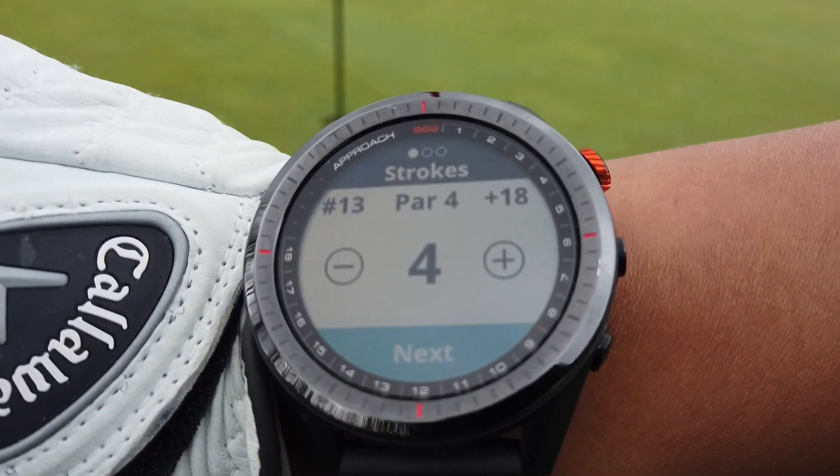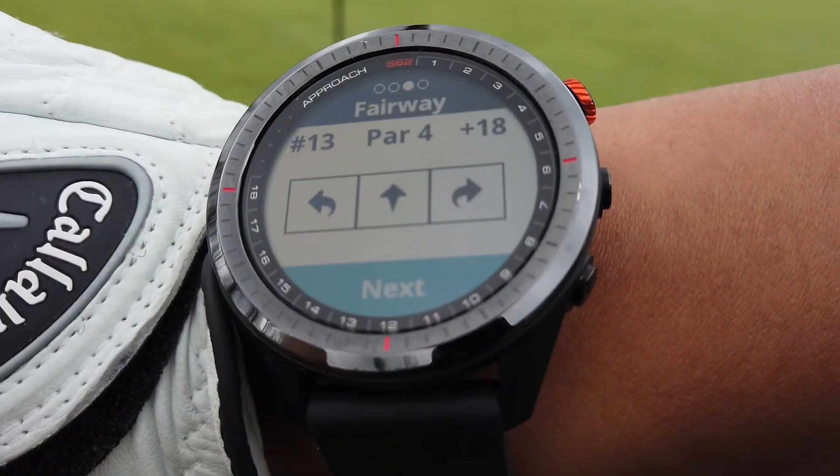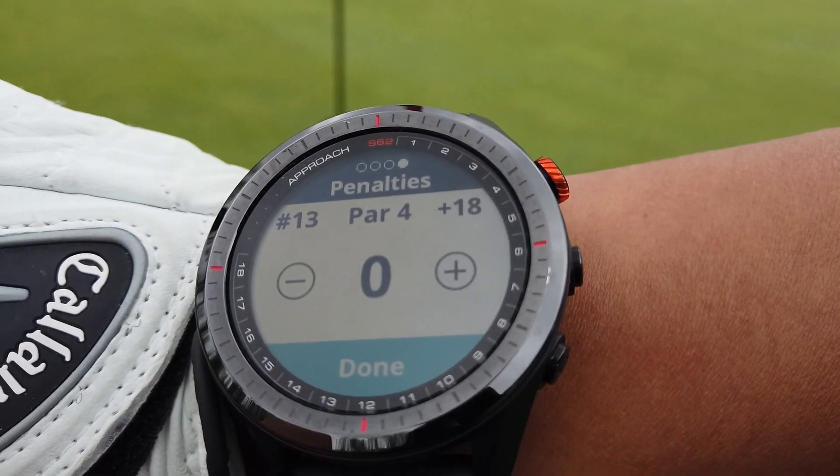Here we go again — entering my last club, and then on to entering my score for this hole. Pretty straightforward, and you can do it on the move.